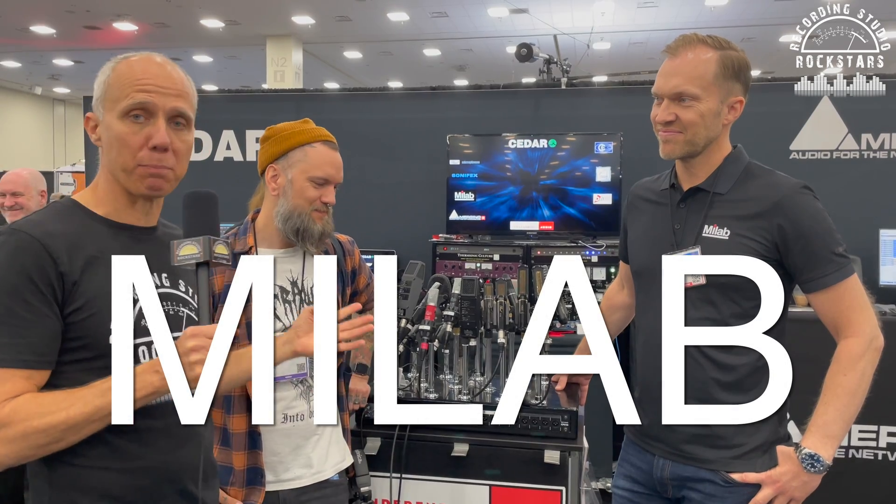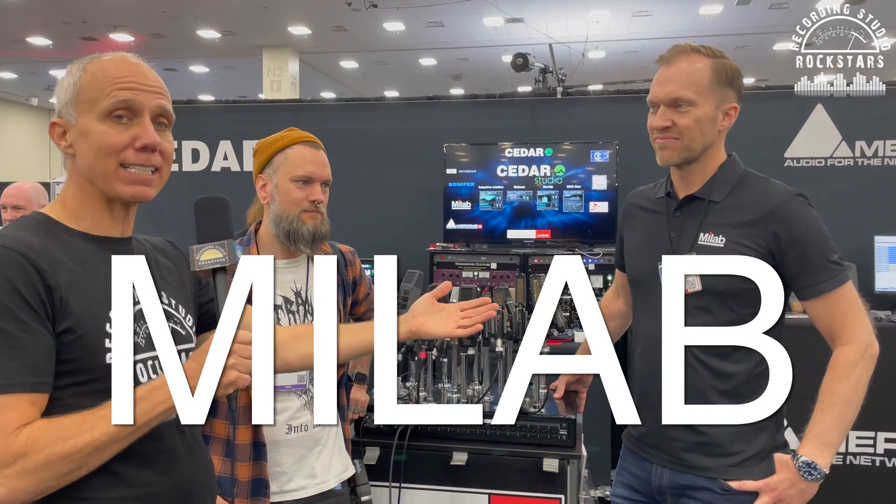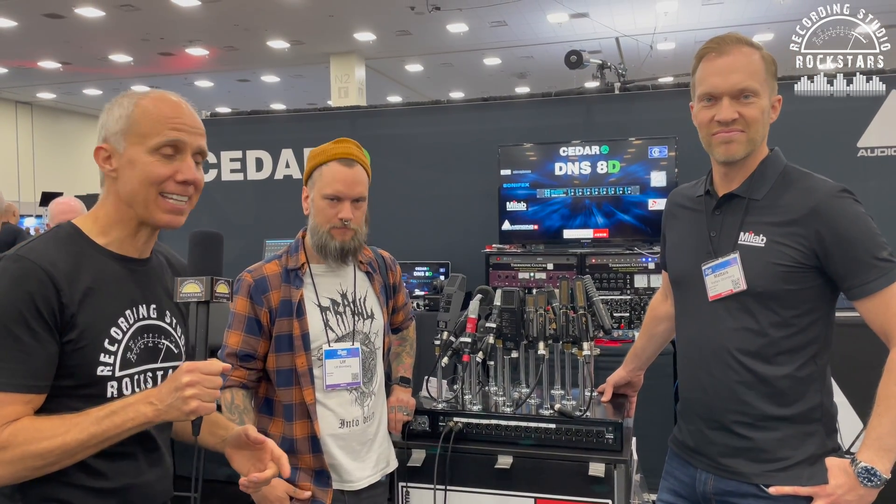Hey rock stars, I'm Lyd Shaw and I'm here at NAMM 2022 standing at the MyLab booth talking with Matthias from MyLab, and we've also got Ulf from Hoborack. Both of these guys are from Sweden and they're both big fans of the MyLab microphone, so I figured we'd do a quick introduction, learn a little bit about the history, and then Ulf is going to show us some cool rock and roll tricks for using these microphones.